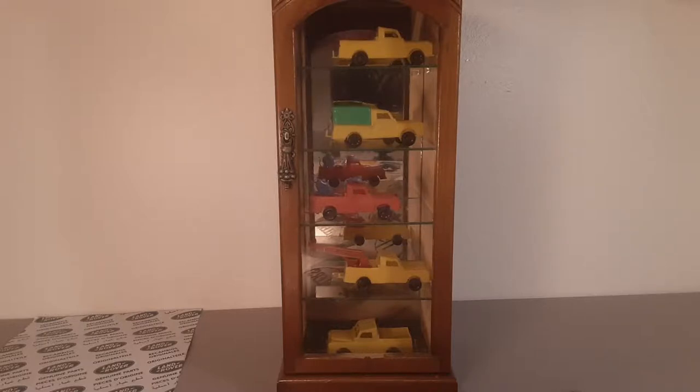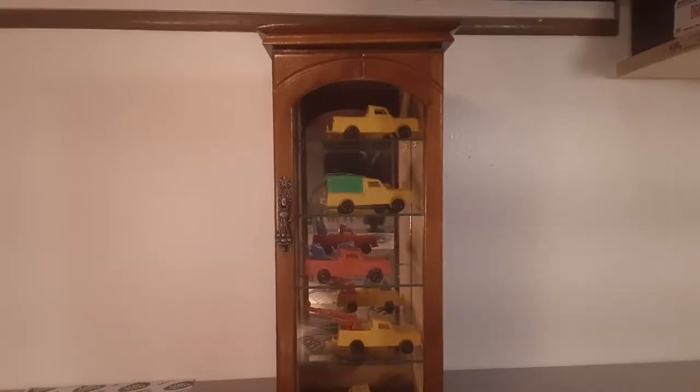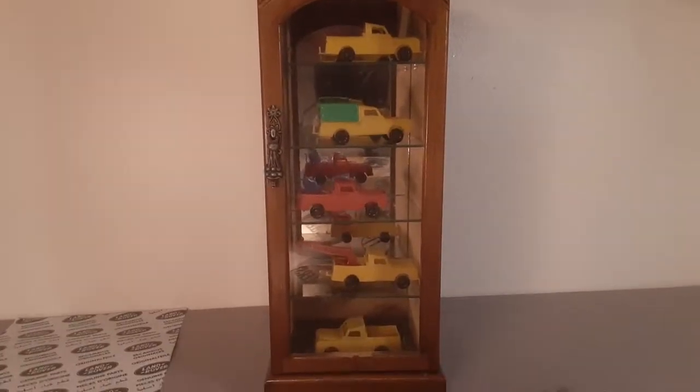I got something crazy for you today. We're going to be taking a look at something that I enjoy collecting. If you follow me on this channel, you'll know. Anyway, it's off the beaten path Land Rover models. And as you see, this is a little display case that I built.